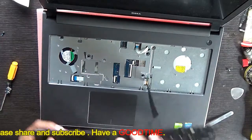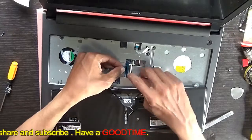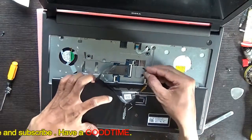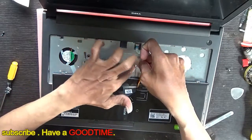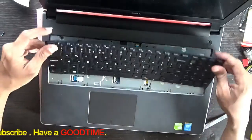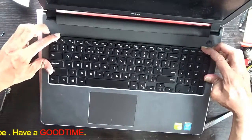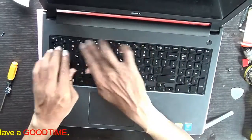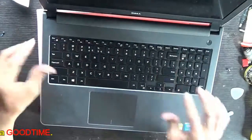Now fit the keyboard — this keyboard comes with the backlight. There are two connectors here; set it in this way: 1, 2, connect. Lock the keyboard from all three sides here — we are done.